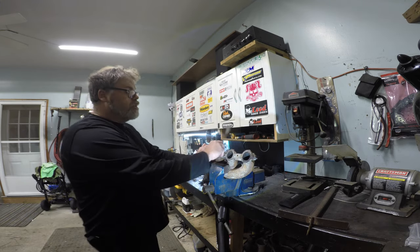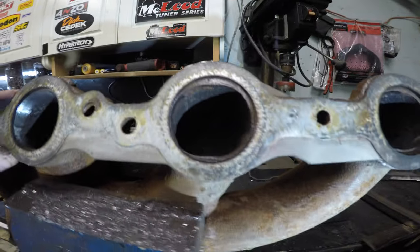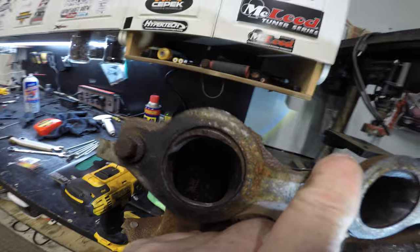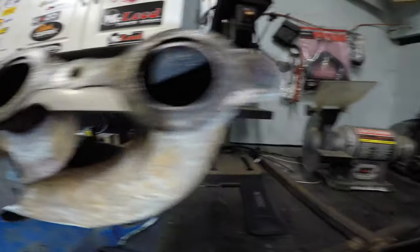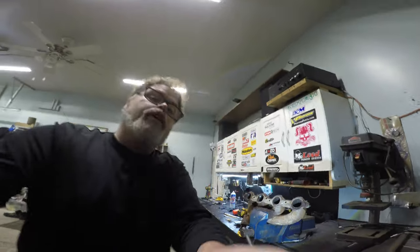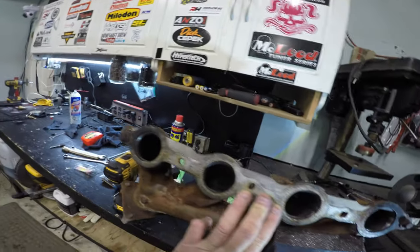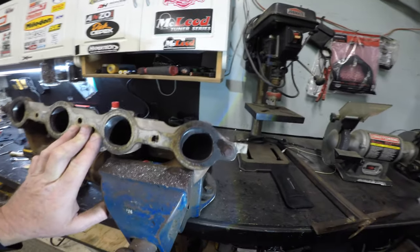There you go — check that out. See the difference? It's ported and matched to the old gasket, and that one's not, and that one's not. Like I said, the bottom doesn't matter, it's just the top where the air flows in. I've got the exhaust manifold done — see how it matches the top of the gasket a little better now, gives it a little more ramp up and flow into the exhaust. That didn't take too long.